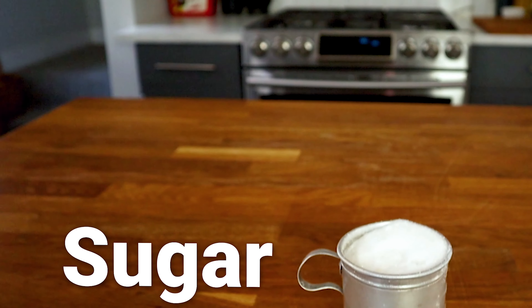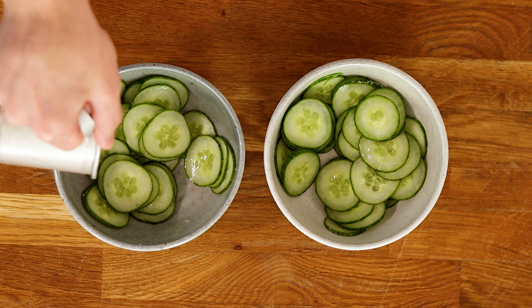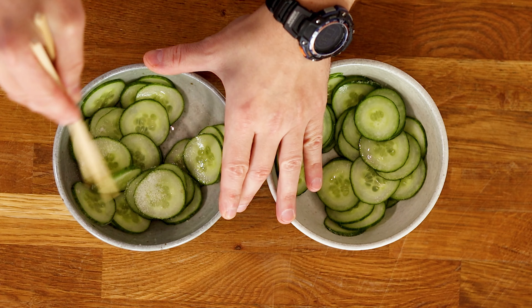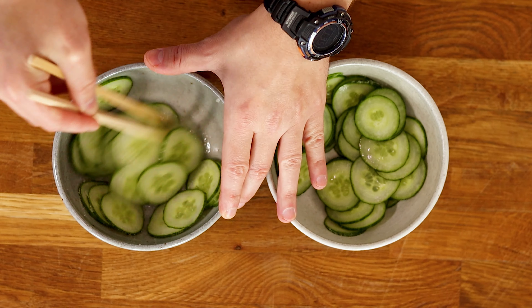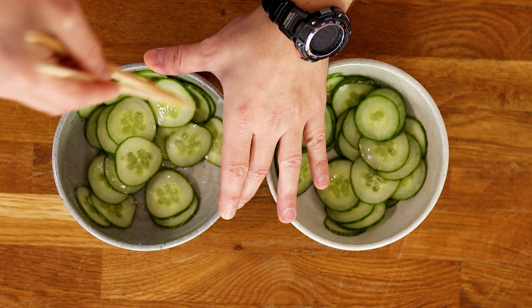Now as for sugar, this is optional. Sugar just helps to balance the saltiness and acidity of the pickle, and how much you use is entirely up to your preference. You can use a little bit to just lightly balance it, or use a lot for something more like a bread and butter pickle. I never go that sweet with mine, because after all, bread and butter pickles can go f**k themselves. But again, just taste them.